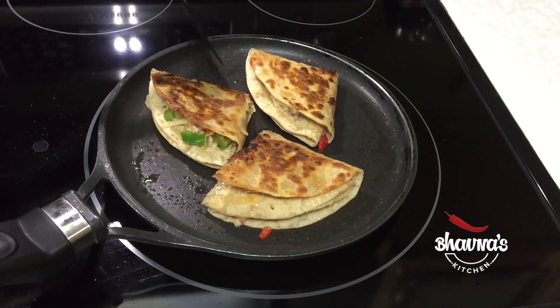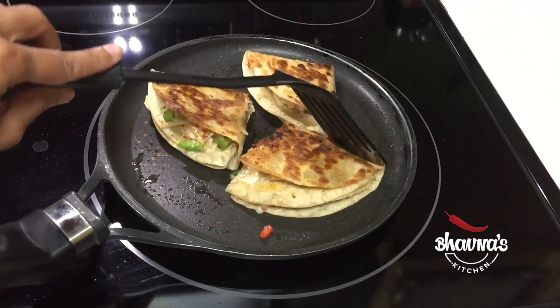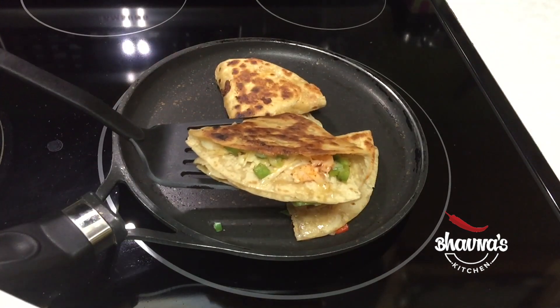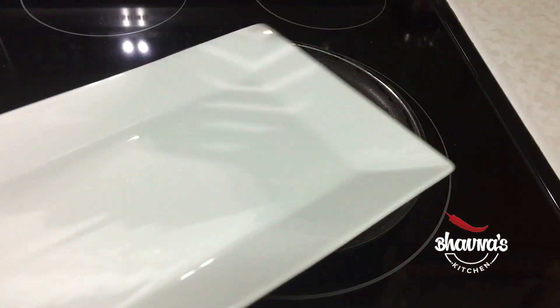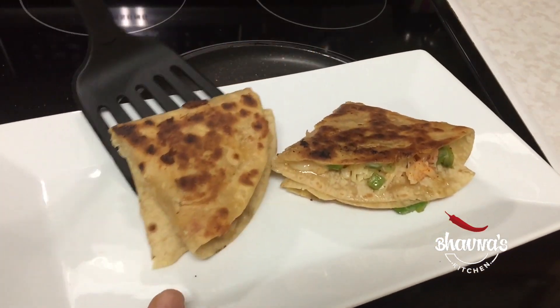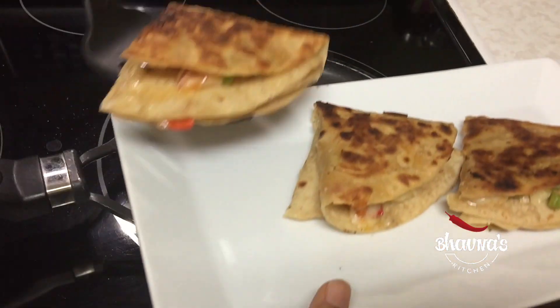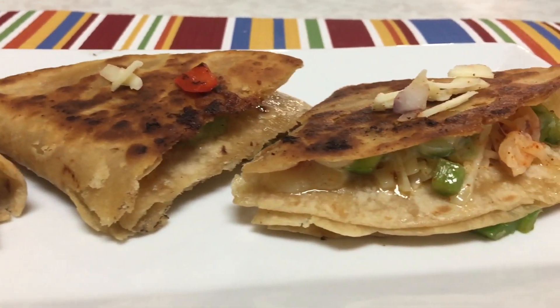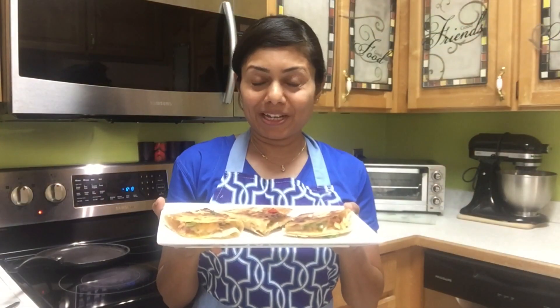Let the other side get brown just like this, then turn off the stove. Look at the melted cheese! Bring them down onto the serving plate — look at that melted cheese inside and these yummy looking triangles.